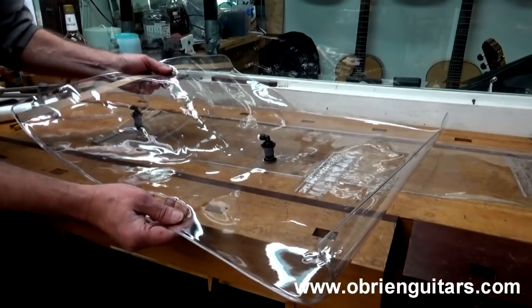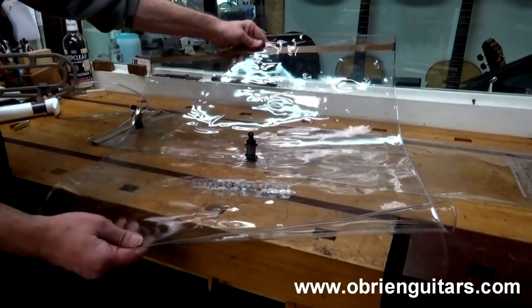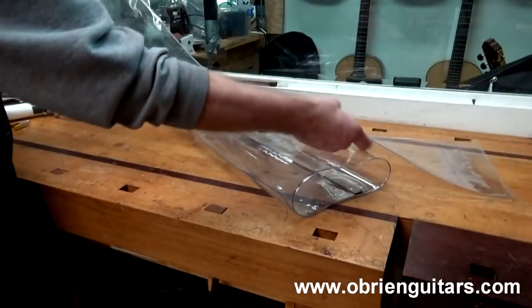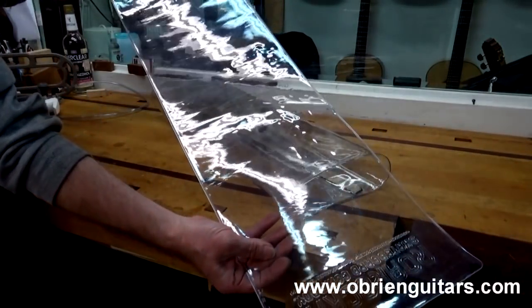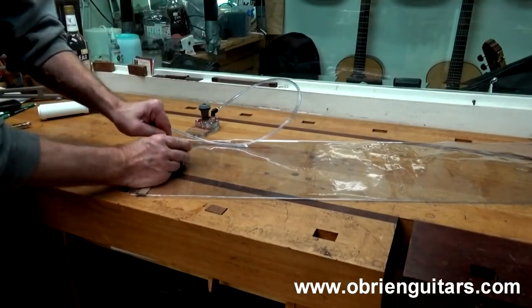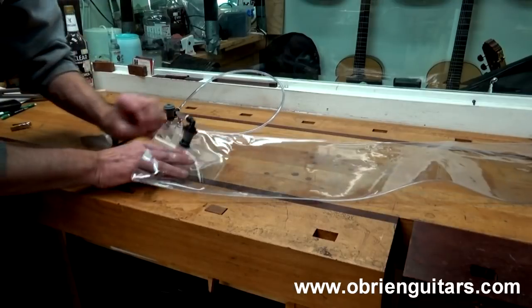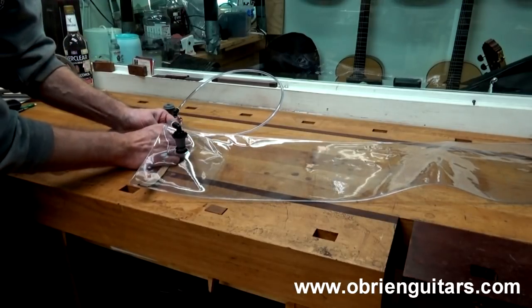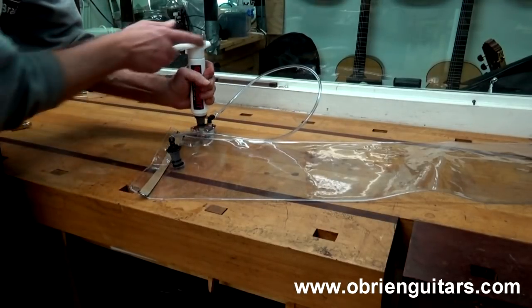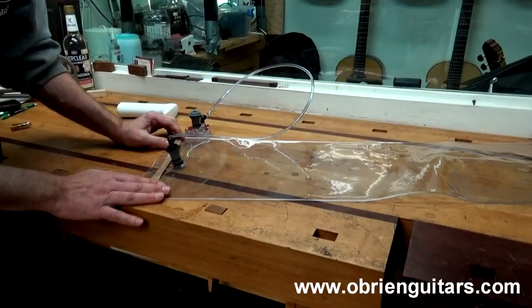Here are a couple of the vacuum bags from Roar Rocket. One is large enough for double tops or gluing braces to the top or back. The other is sized for doing sides, and that's the one we'll use. The kit comes with the bag, vinyl tubing hooked onto an inlet and a base. Once your materials are inside, there's a reusable seal — just peel off the vinyl strip, make the seal, put the pump on, and manually suck all the air out to pull the vacuum.